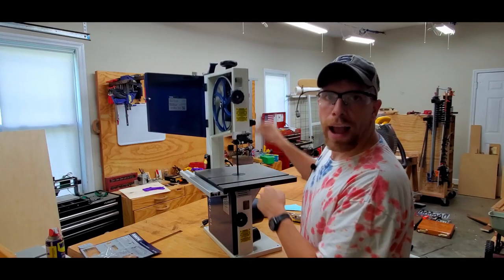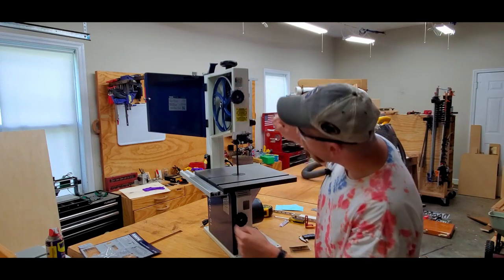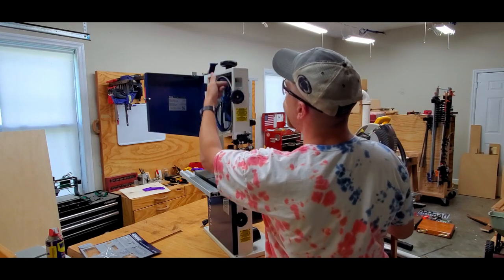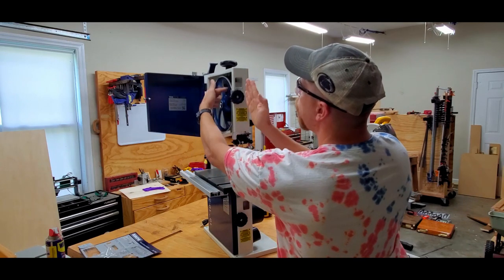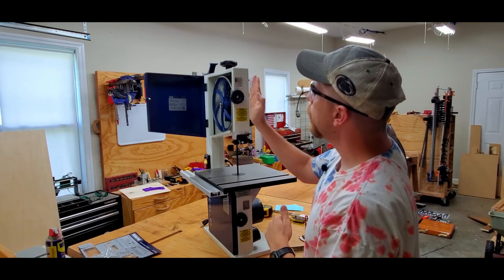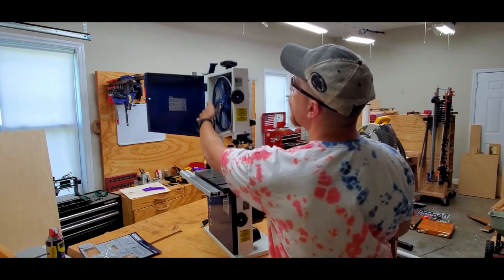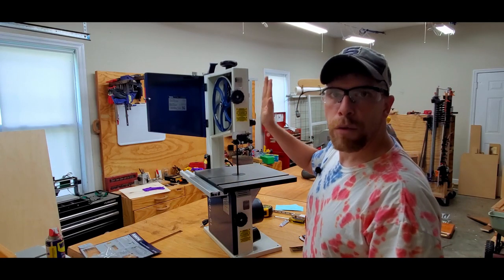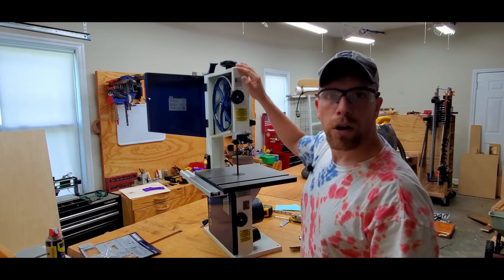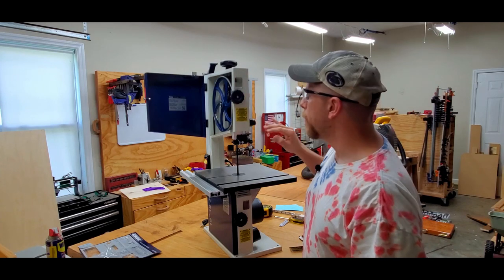The next thing is to check the tracking before we pinch in the blade. There's a sight window up above and down below, and I manually spun it through some full cycles to watch the blade. The blade shouldn't move back and forth on that wheel at all and it shouldn't be too far forward or too far to the rear. What I saw was the blade approximately centered on the wheel, not moving around much. This can also be adjusted when the saw is running, but you want to rough it in first.